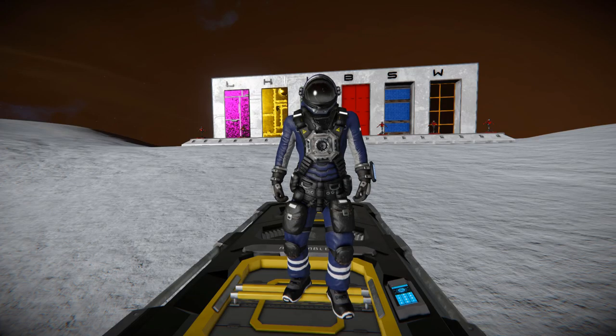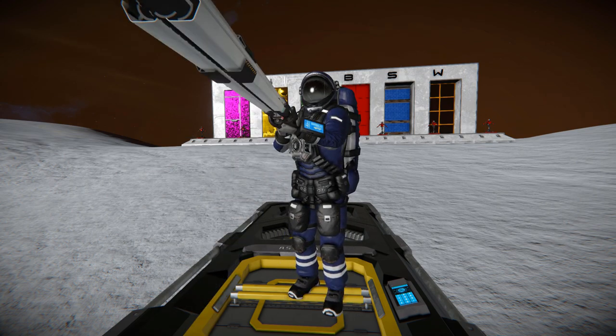Hello and welcome back to Space Engineers. In today's video we're looking at another modded weapon. This is another modded handheld railgun called the Type 42 Heavy Anti-Equipment Magnetic Railgun, which is this glorious thing I am now holding.